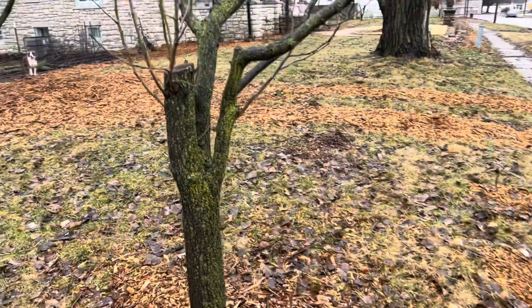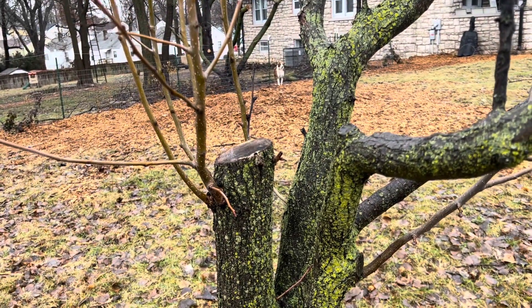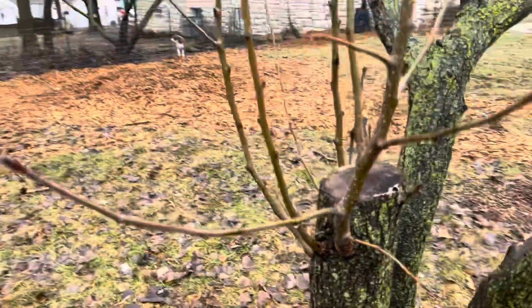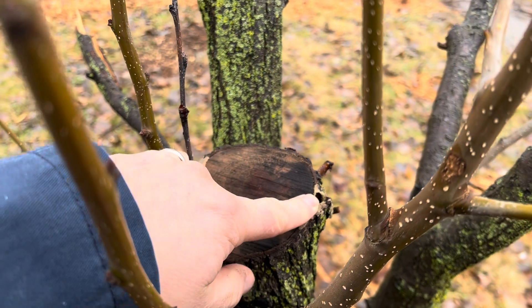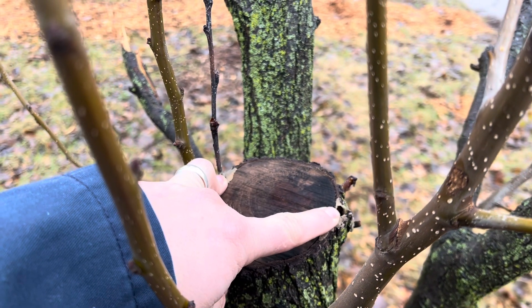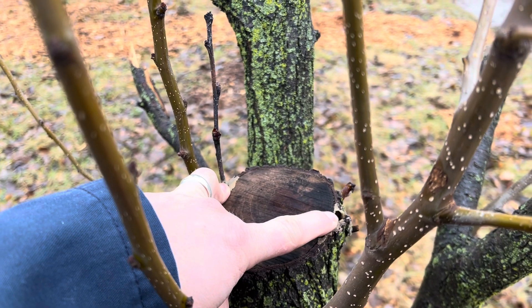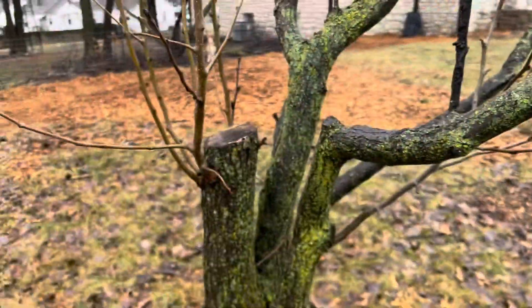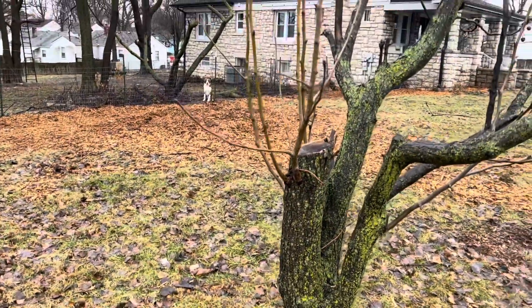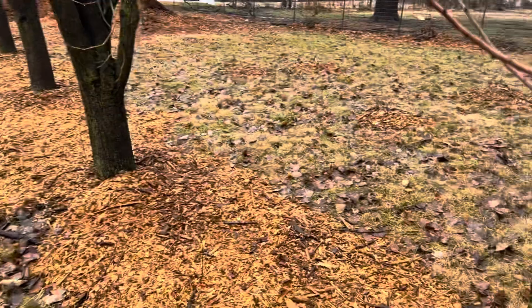This is the only one that I didn't graft — so this is my control tree. I had two failed grafts and I was going to re-graft it, but I just left it. I wasn't sure if my top-working was going to kill these trees, so I wanted to leave this one to see what would happen — and it just put out a whole bunch of suckers and lived. All the rest of these were successful.